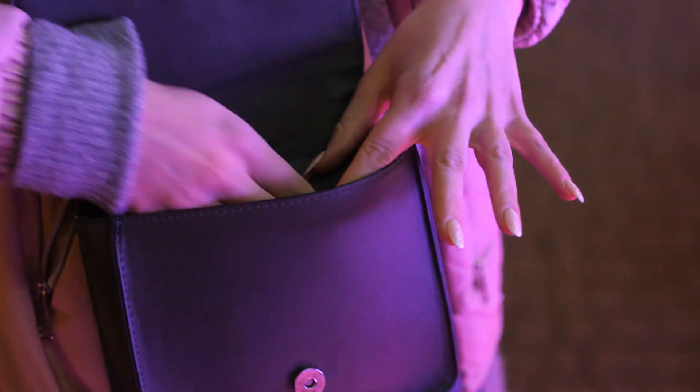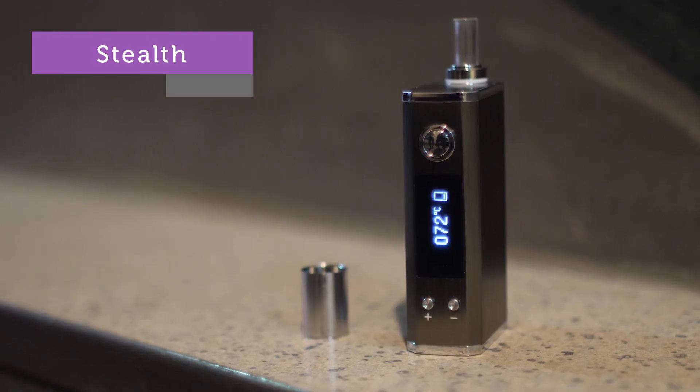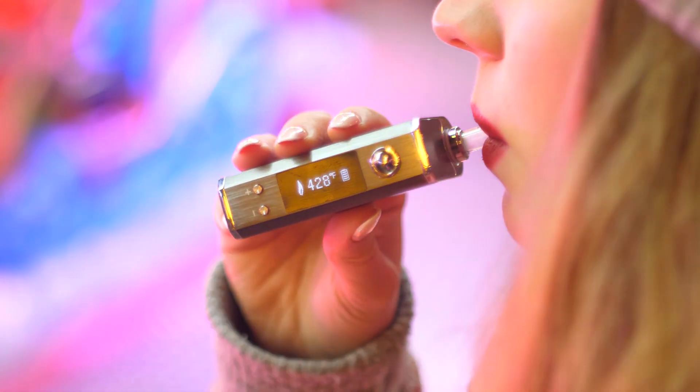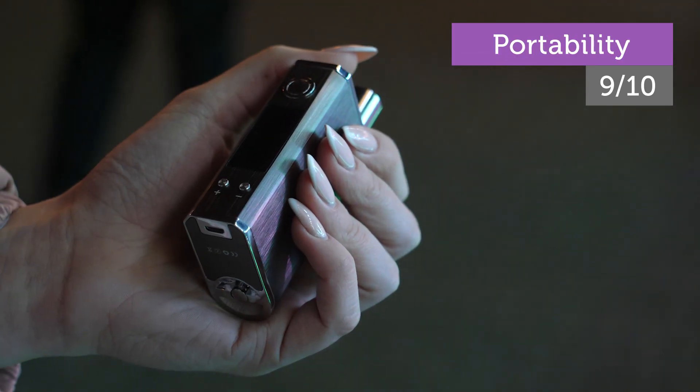The Lynx Gaia is the latest portable dry herb vaporizer from well-known vape pen manufacturer Lynx Vapor. Just like all other products from Lynx Vapor, Lynx Gaia is a high-end, high-quality, and very well-built vaporizer.